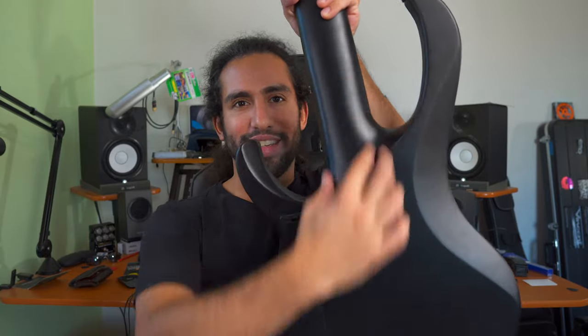It has some contours here and here as well, of course on the back — the neck transition, the tummy cut, and the length of the horn. All those things make it a comfortable bass to play, especially considering that it's a 35-inch scale bass and a 5-string. Those are things I'm not used to personally because I mainly play 4-string basses, but it is comfortable to play — it doesn't feel like a big stretch. I don't feel like I have to really stretch my hand or fight the instrument. It is super comfortable to play, though you do feel that it is a longer scale.